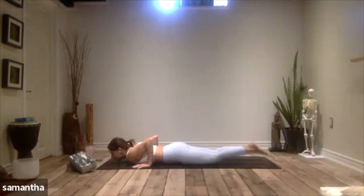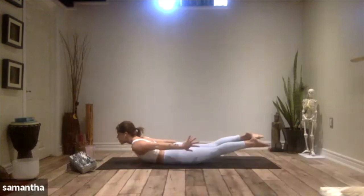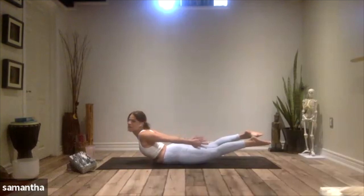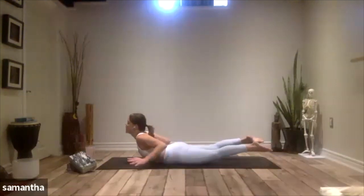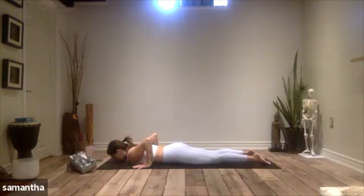This time, let's untuck the toes, bring your hands beside the body, palms facing in, and then lift everything up — arms, legs, feet, chest. Breathing into this beautiful Shalabhasana, heart opener, big back bend. Breathing for three, for two, and for one. Release, let it all go. Breathe in, breathe out here.